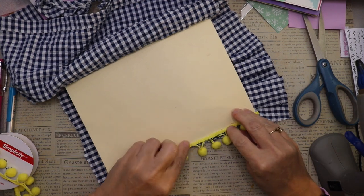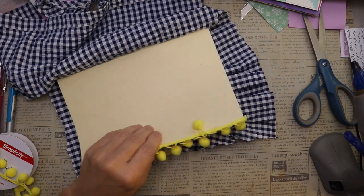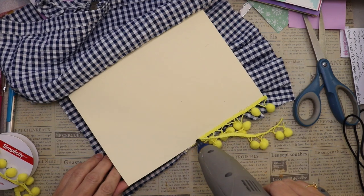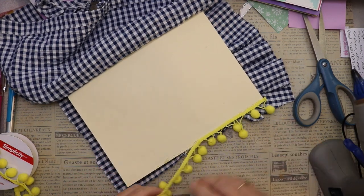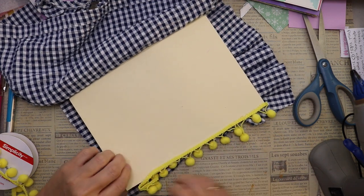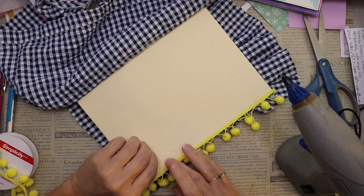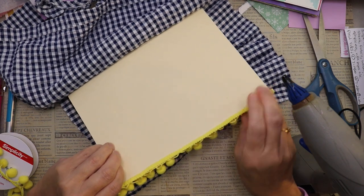I'm adding some pom-pom trim using my hot glue gun — you could use fabric tack, it's just a personal preference. I'm putting the pom-pom trim on now because I know I'm going to cover this plain side of the cover with more fabric, and I want to have the pom-pom trim sandwiched in between the fabric and the manila folder.